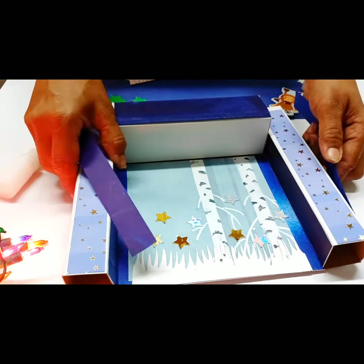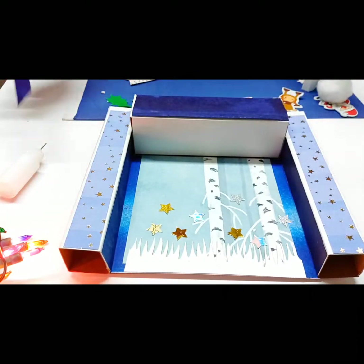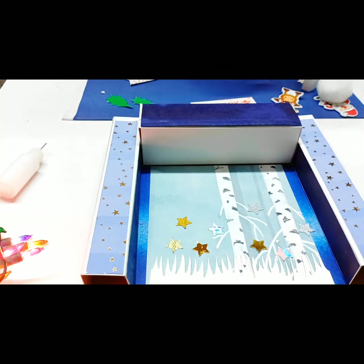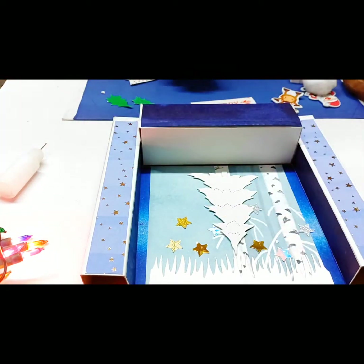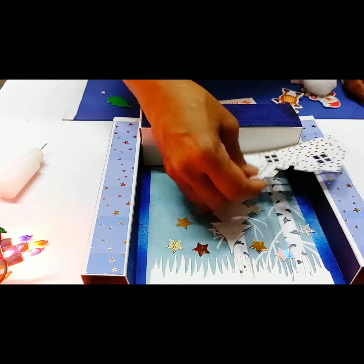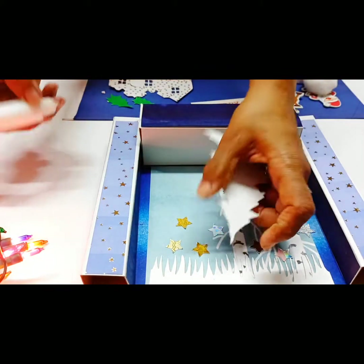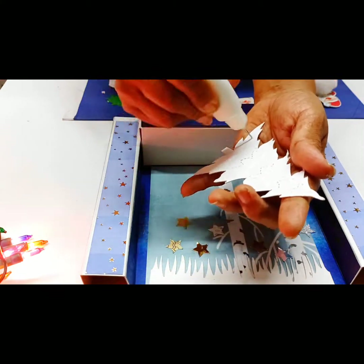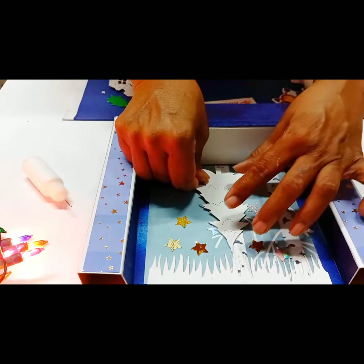These two pieces will be sticking on both sides. Mine's already stuck so you will have to stick yours. Next, let's stick one of the Christmas trees — let's average it right about here. You can offer up your house and see where you want to put it. So I'll put this tree right about here, I'll put some glue here, and let's rest this tree right about here — it will cover the star but that's fine.